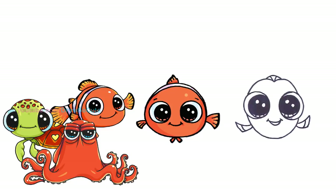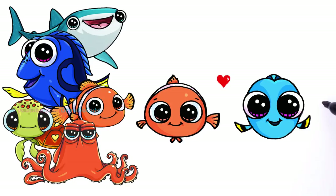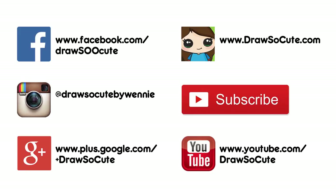My baby Dory and Nemo — hope you like this drawing! Please also check out all my Finding Dory character drawings that I've already posted. Thanks so much for watching, and please subscribe so you won't miss any new Draw So Cute videos. See you later, bye!